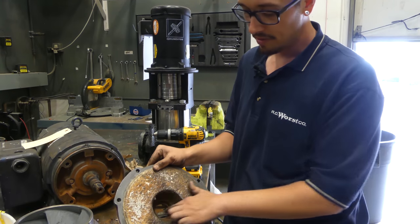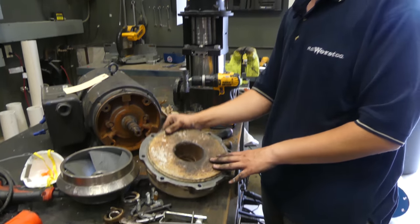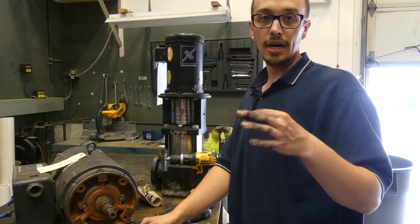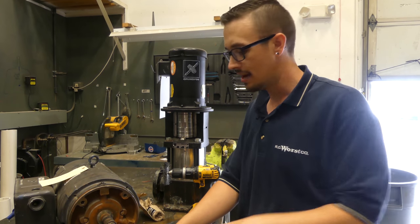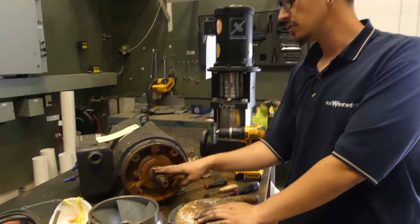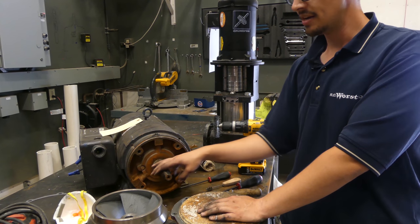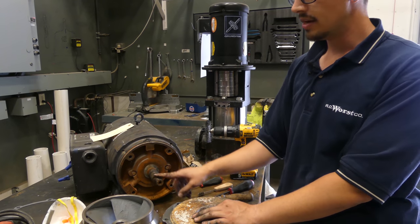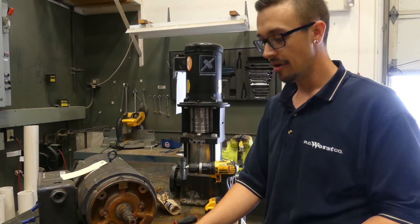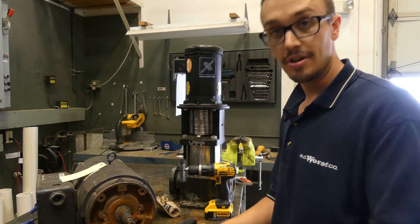We went ahead and hit the motor bracket with just a small wire brush to get it cleaned up the rest of the way, so at least that rubber will go in there. It doesn't have to be machine perfect because it is a rubber cup that holds it, so you have a little play. Next we're going to hit the shaft with some emery cloth to clean it up and make it nice and smooth so the impeller can slide on there really easily.